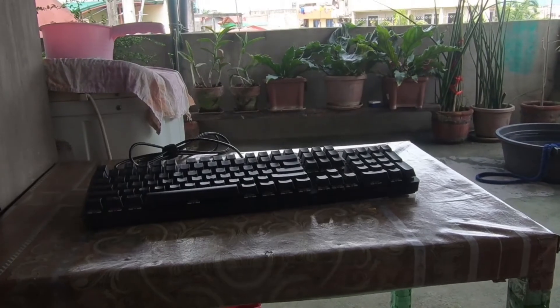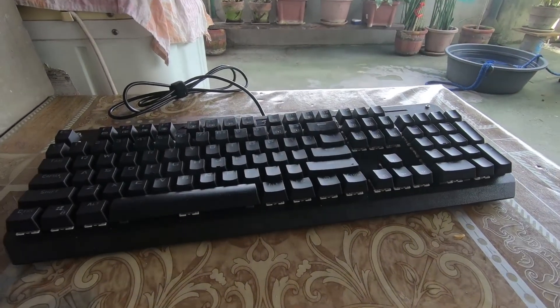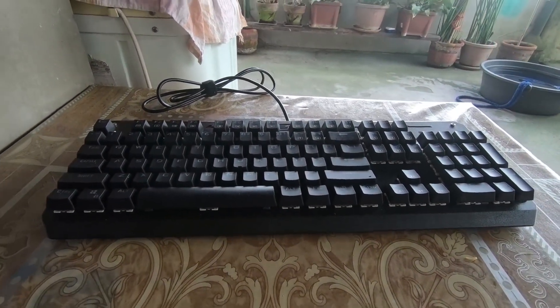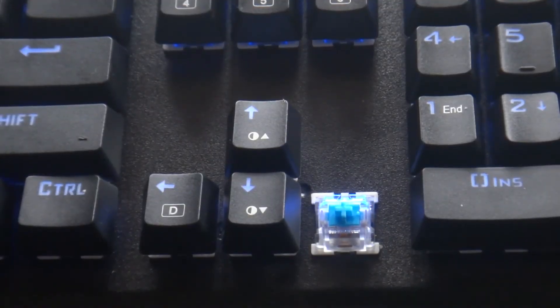The build quality is solid and the design looks like it has an aluminum body, though it is only plastic. With its price and build, I highly recommend this keyboard if you want a real mechanical keyboard at a low price.